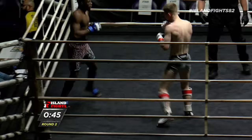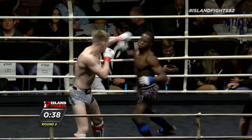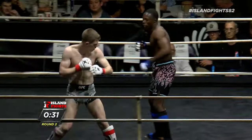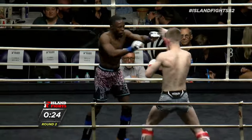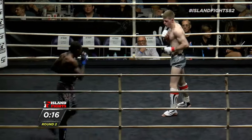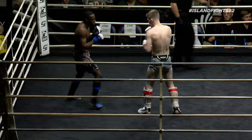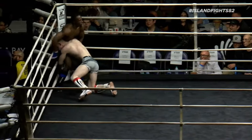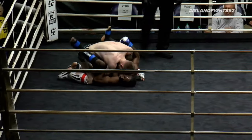Oh, nice straight followed by a hook from Chris! Nice low leg kick from Josh. Oh, that right hand-left hook combination is landing for Chris. Josh looks to be hurt — either hurt or frustrated, one or the other. He is certainly not sharp and on his game right now. Let's see if he can rally. Ten seconds left — big spin but gave up position, and the takedown. Great job from Josh to finish the round with a big takedown and end on top.